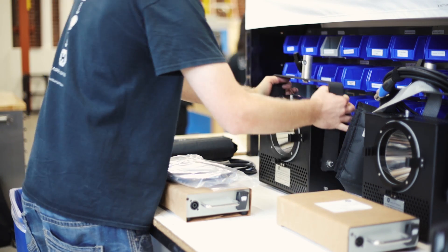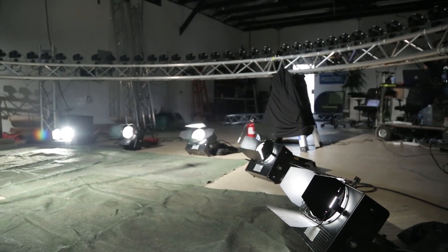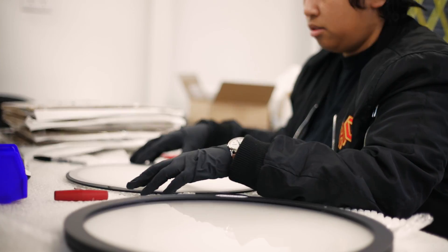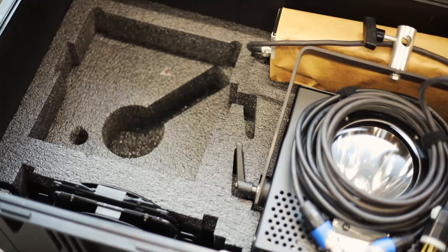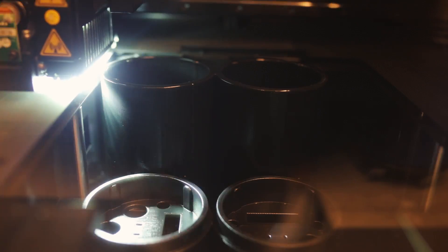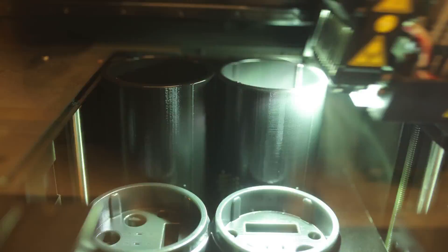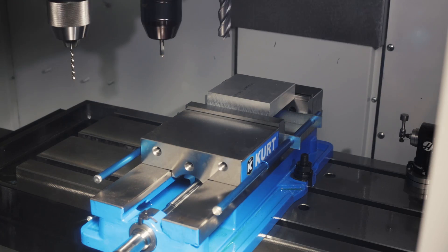Hive Lighting Incorporated is an award-winning manufacturing company based here in Los Angeles, California. We have had energy-efficient entertainment lights in production for over five years and have a proven track record of bringing innovative new products to market. We have already designed, redesigned, and produced fully functional prototypes of the WASP 100C. We are proud of what we've come up with, and we're ready for production.